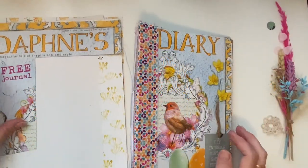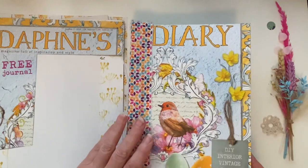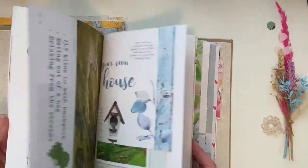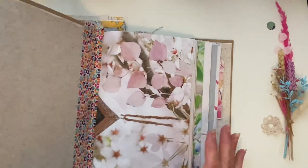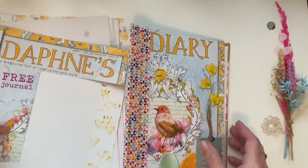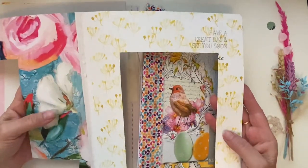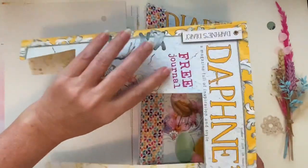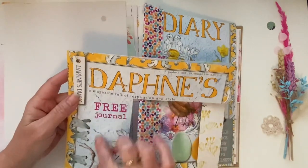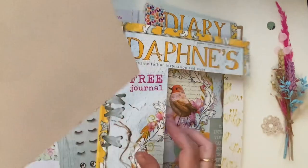Hi everyone, hope you're well, it's Christine here. I'm just going to do a couple of things with my Sweet Bird journal, which uses the Daphne's Diary magazine. I will link all the previous videos to the creation of this below in the description box. We've used up all the pages but we've still got some cover to use, and I've got some thoughts on using this.